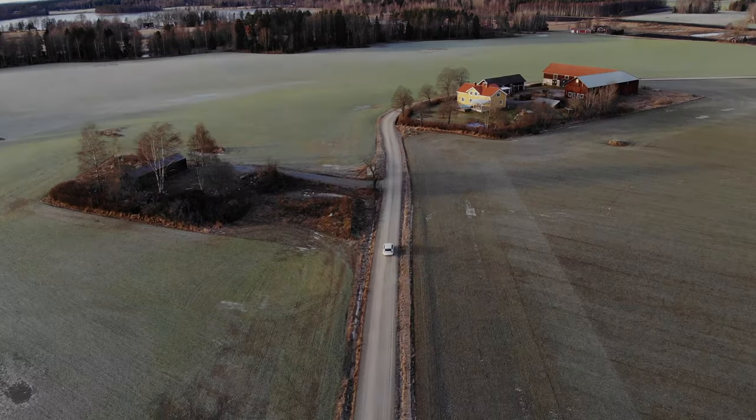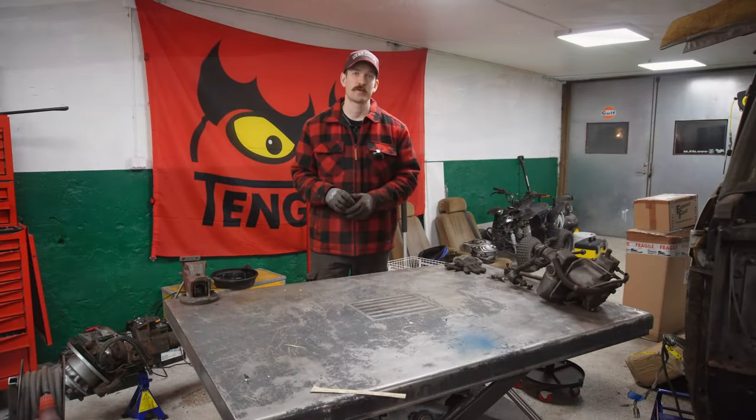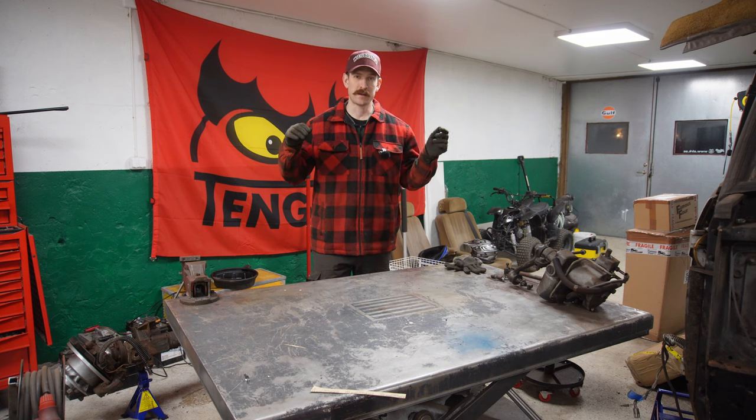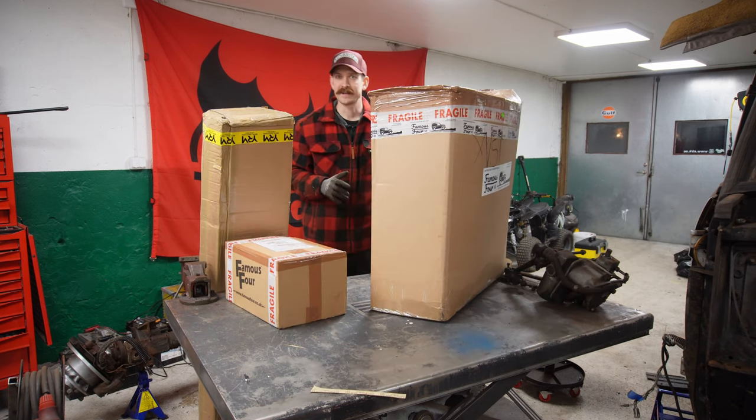Hi everyone and welcome back to Hennex Restorations. Today we have some packages to unbox. Let's bring it up to the table. Let's do it.